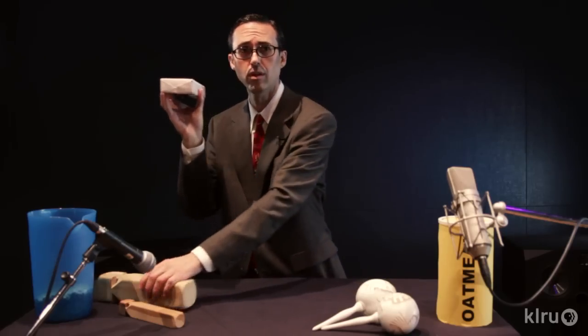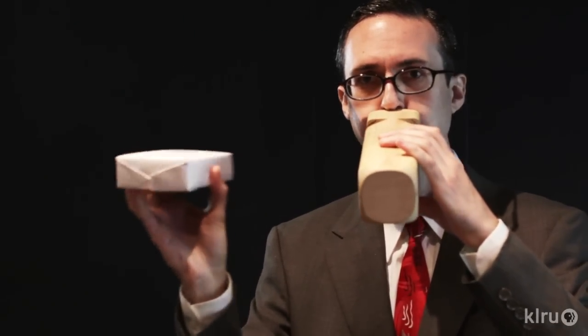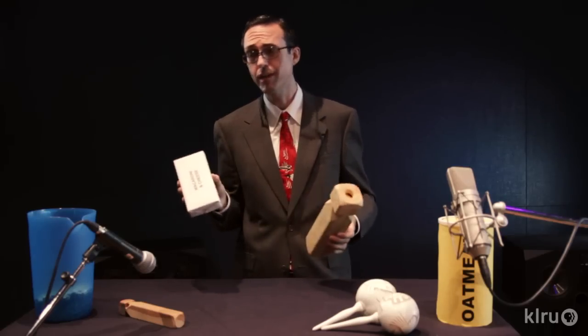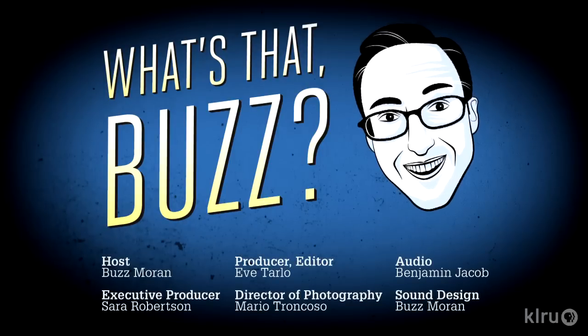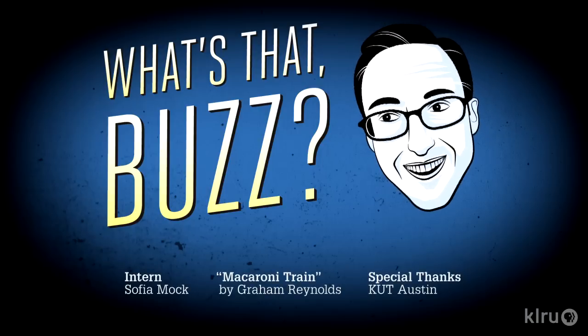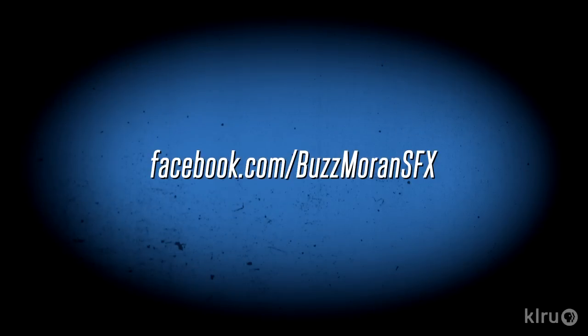Now couple this sound with a deep and resonant train whistle. You've just transformed your ordinary studio into a train yard. Enjoy! See you next time, bye-bye!